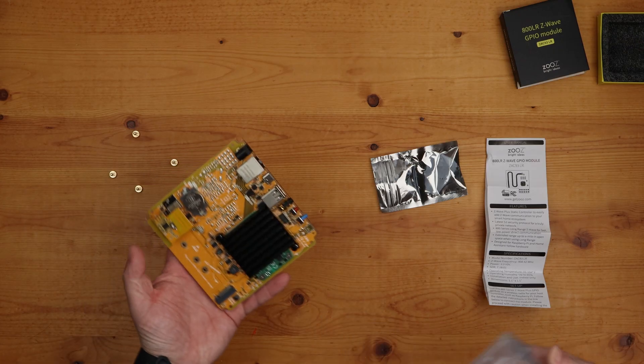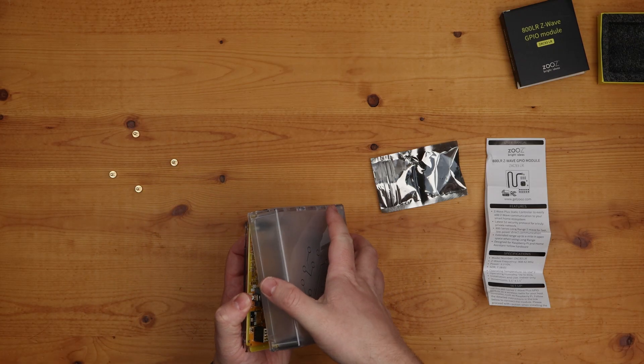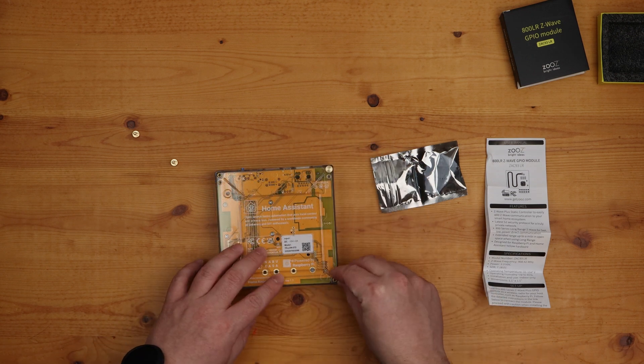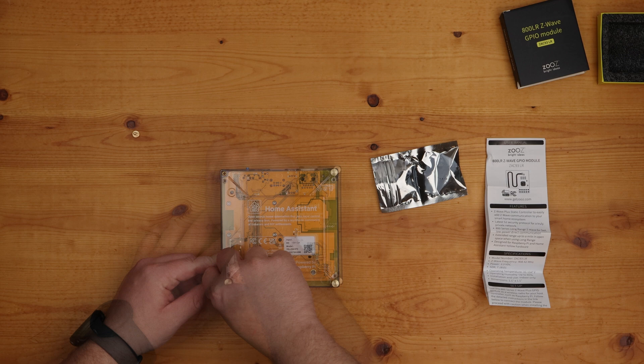A quick tech tip: if you plan on installing an M2 device in the expansion slot, you're better off installing it before the Z-Wave module. You can easily remove the Z-Wave module to install an M2 device, but better to just save the hassle if possible. With the module installed, place the top part of the case back on and flip the Home Assistant Yellow over, and insert the four thumb screws. Make sure not to over-tighten these screws.